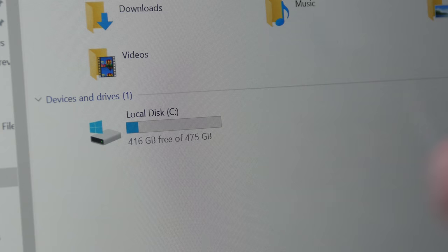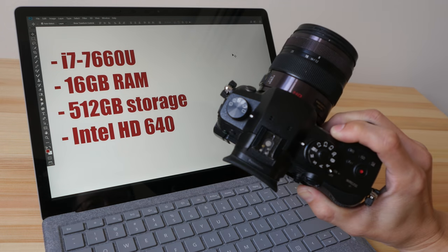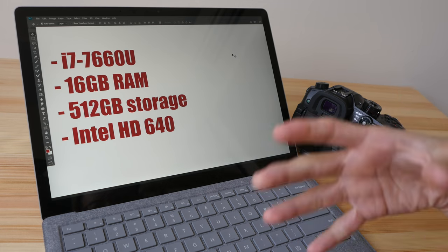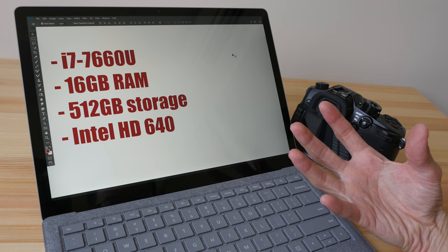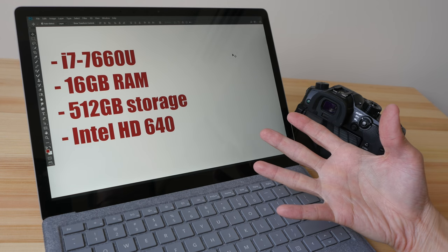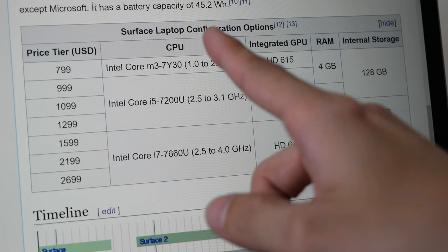The files from cameras nowadays can take up a lot of space. If I go out for a photo shoot I can easily end up with 4 to 8 gigs of photos and 10 to 20 gigs of video, and after importing all that there won't be a lot of storage left.